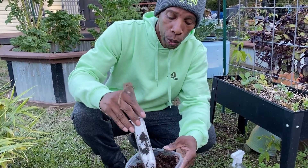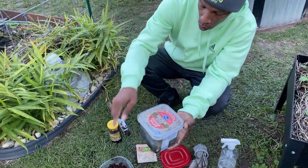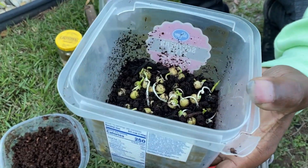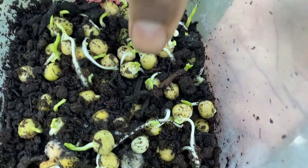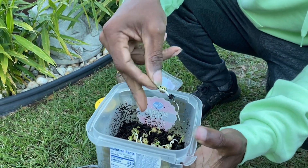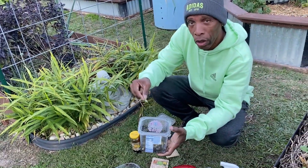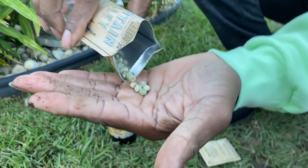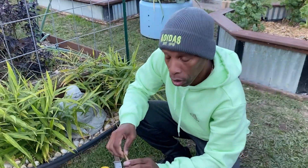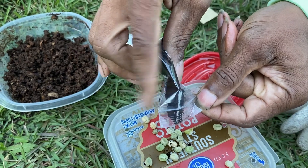As the peas start to root, the bacteria is going to attach itself to the roots. We'll take this inoculated peat moss and mix it into our planting holes as we go, and that bacteria will continue to spread from bed to bed. We're going to drop the seeds and spray distilled water on them, then take some more Leguminocerum bacteria — you just want it a little damp and you're trying to get that bacteria to touch all of them.